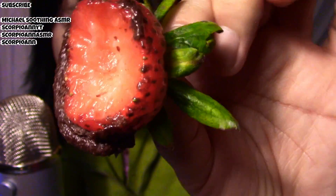Oh my god! If you're going to melt chocolate for the strawberries, do it with Lindt. A few people requested this recipe.